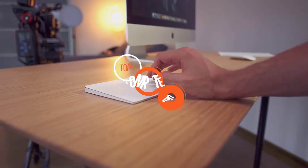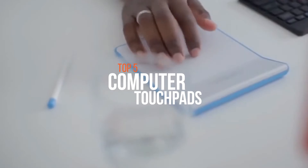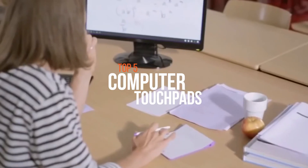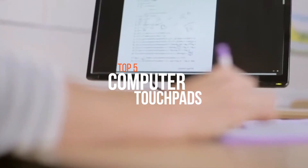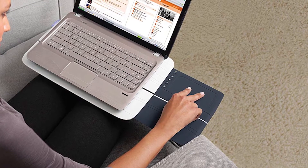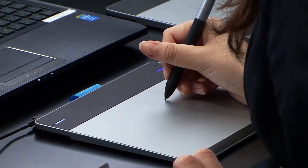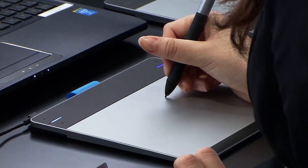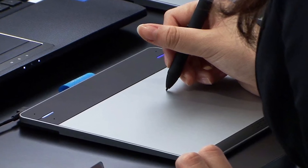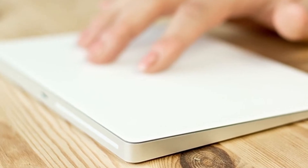Touchpads are essential to most laptops, but they're rarely found on desktop keyboards. A touchpad is a pointing device that features a tactile sensor — a specialized surface that can translate the motion and position of a user's fingers to a relative position on the operating system, output to the screen. If you've grown quite comfortable using the trackpad format, one of these aftermarket options will add useful functionality to almost any computer, helping to relieve hand and wrist strain while enabling accurate on-screen control.